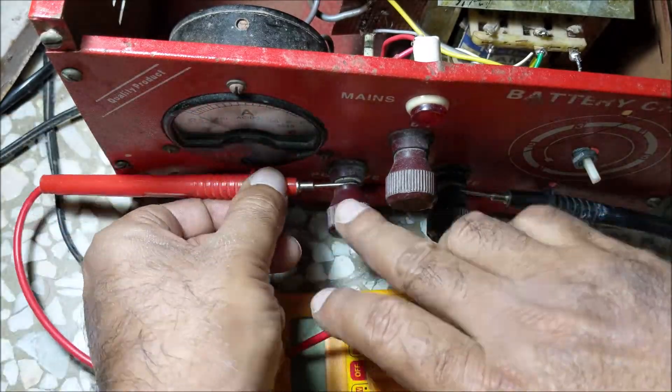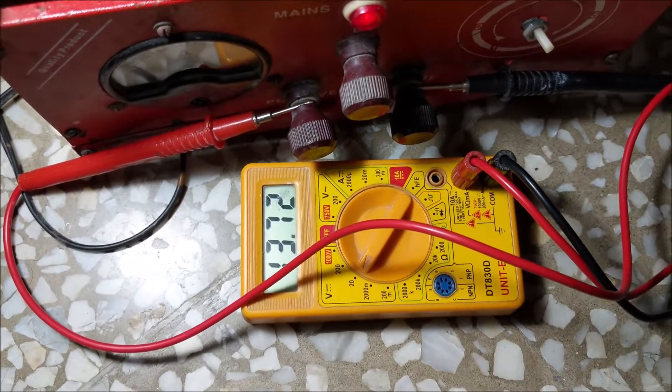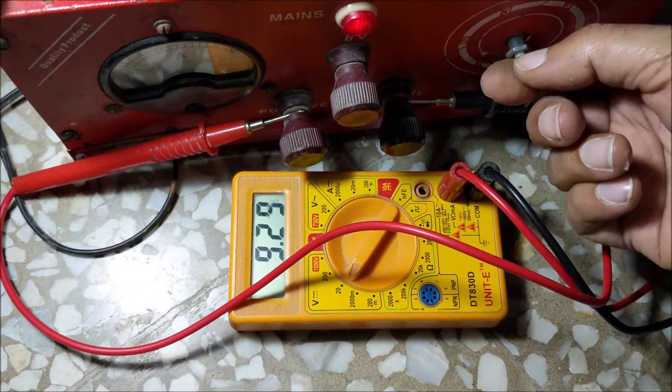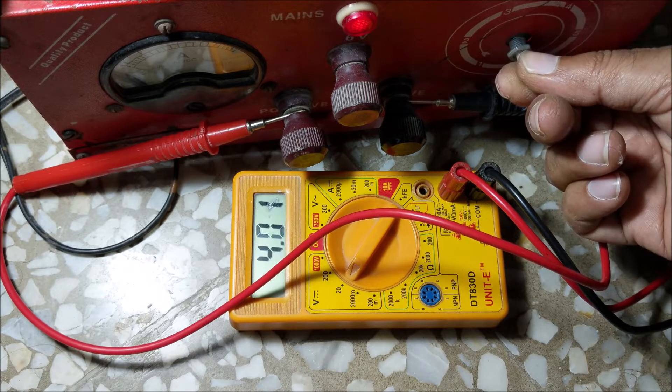Let's check the output voltage. We can set the output voltage from 0 to 17.7V using the potentiometer.